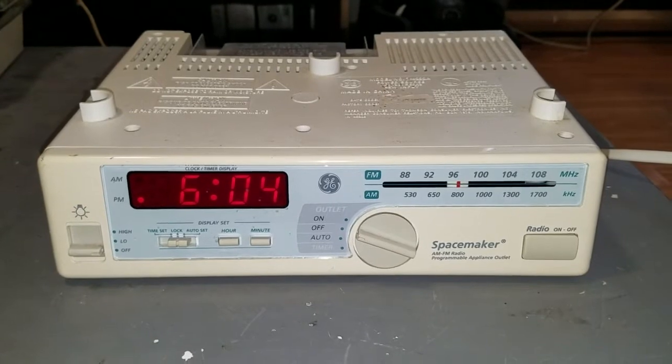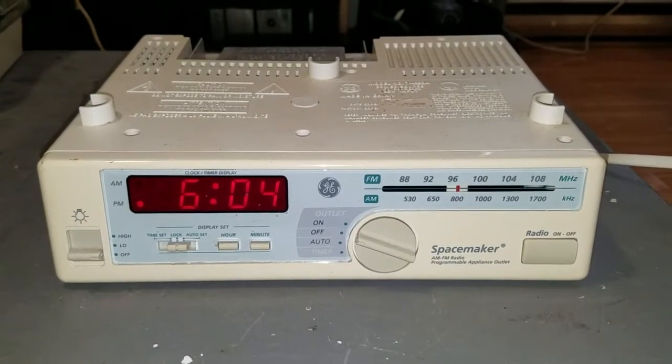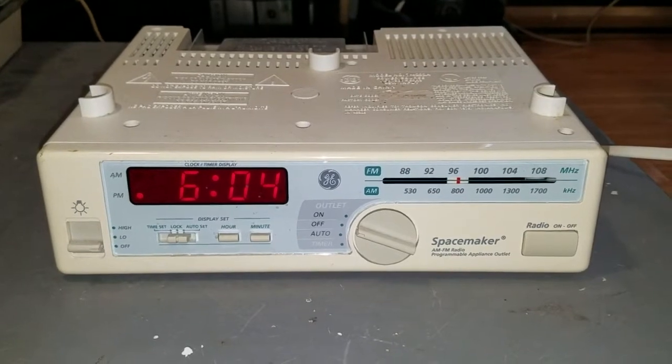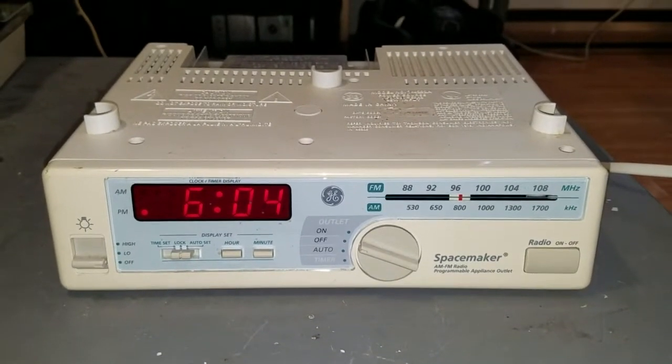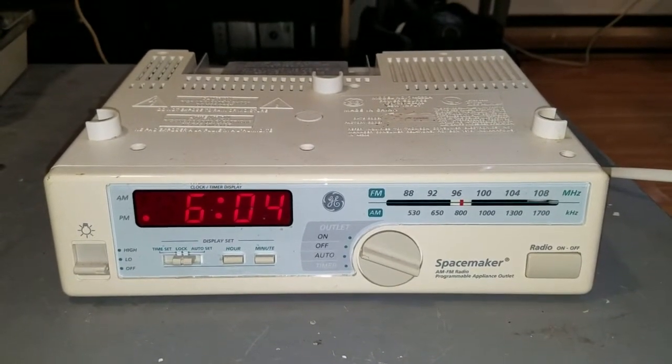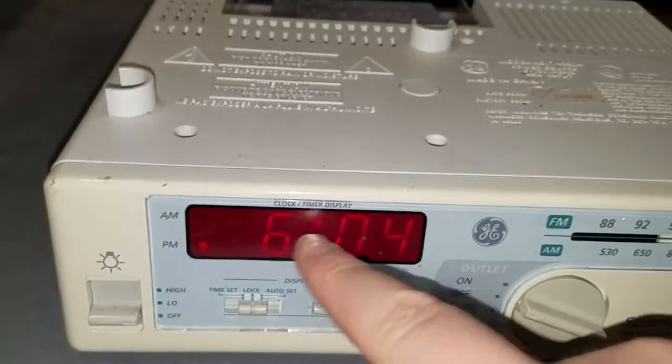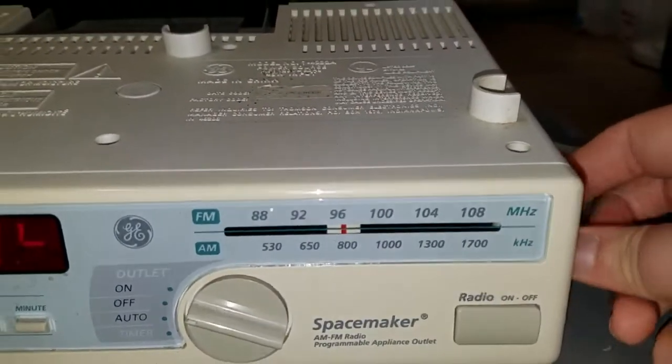This is a General Electric Spacemaker under-cabinet AM/FM clock radio. It's model 7-4232A, and if I had to guess, this is probably from the mid or late 90s. It's a pretty neat unit. You've got your LED clock, an AM/FM radio, manually tuned.